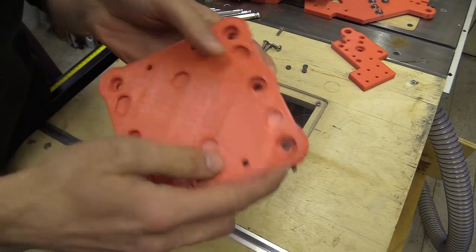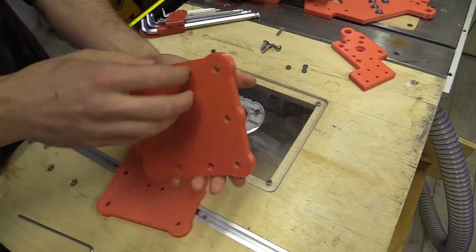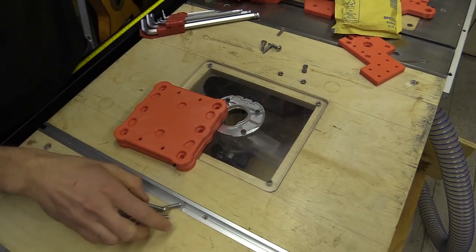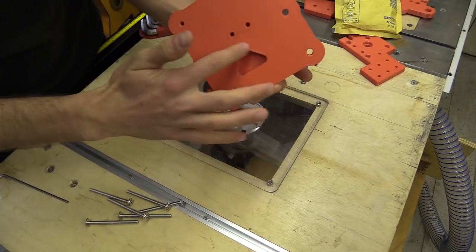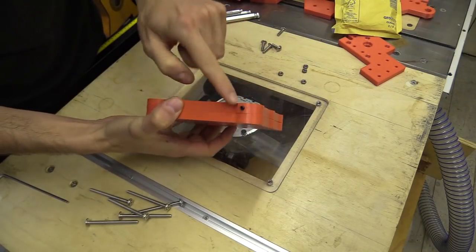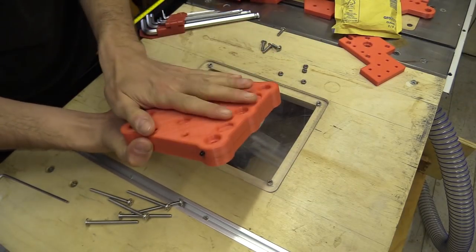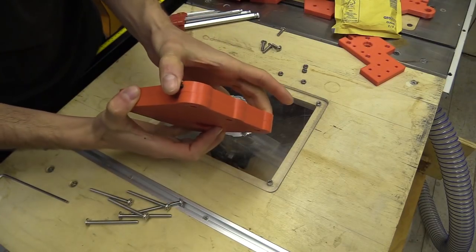I've already put the grub screws in here. This is what's going to trigger the proximity sensors. So the back plate should look like this - the opening should be in the bottom right, and the pivot. The front of the gantry plate should have the grub screw holes at the top.